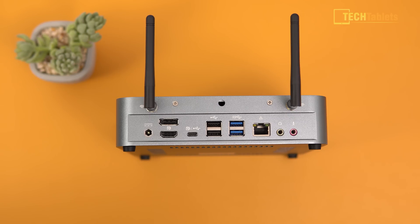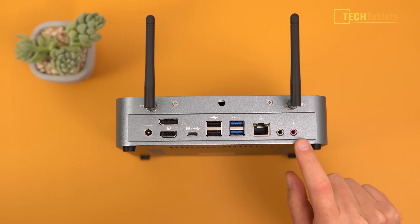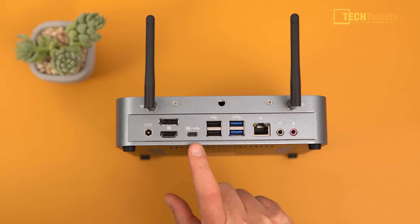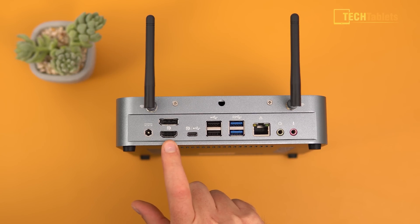At the back of this mini PC, we have two external high-gain wireless antennas that I've already screwed in. There are two separate 3.5mm audio jacks, which is good to see, plus Gigabit LAN, two USB 3 ports, two USB 2 ports, and a full-spec USB 3.1 Type-C — though it does not support power delivery, so don't plug in power delivery or you could damage it. We also get 4K 60 out of the USB-C, 4K 60 from the DisplayPort, and the HDMI port is HDMI 2.0. The DC-in is for power.